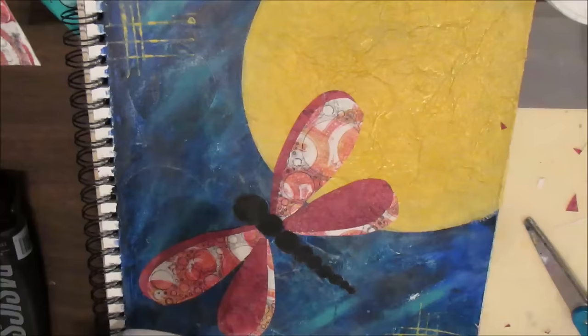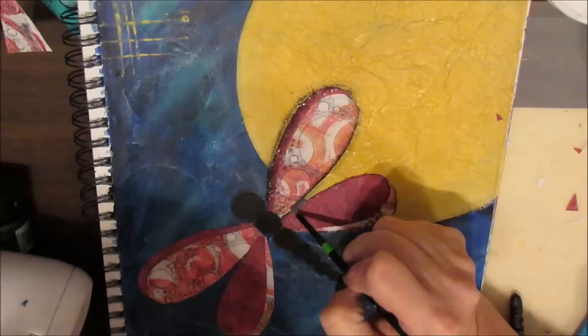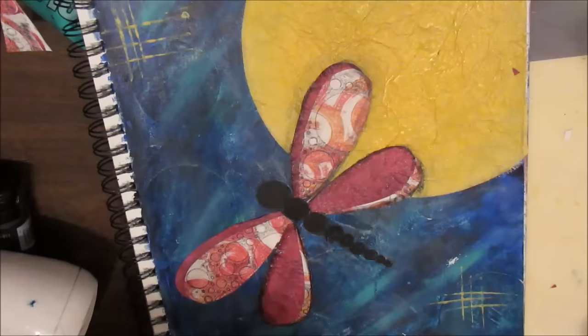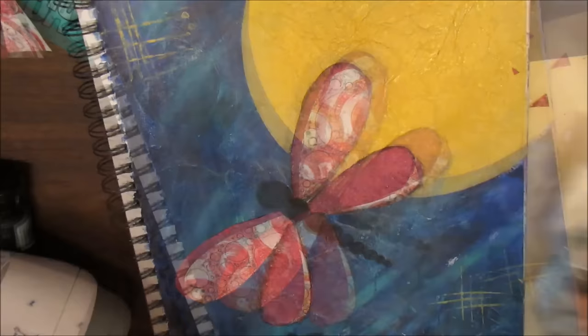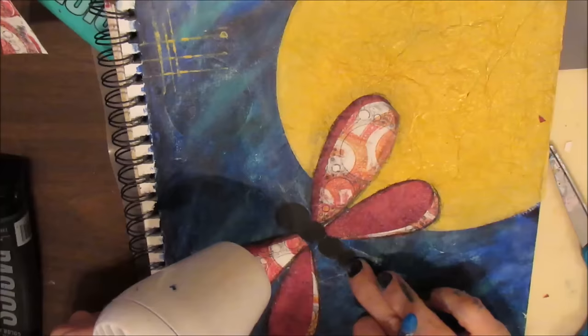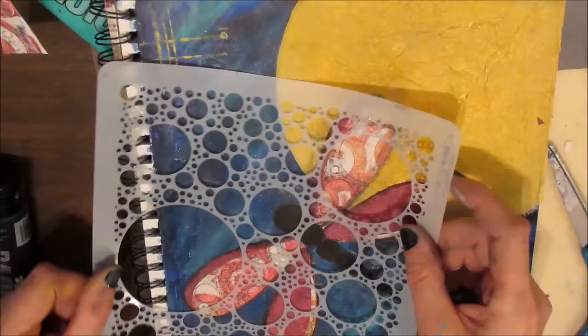I'm using Neo Color 2 black just to darken it a little more and shading the outside edges. Since I had my Neo Colors out I'm using that, but you could use a gelato, a watercolor pencil, a black Stabilo All pencil — the possibilities are endless. You can also use a gel pen, then wet it and it will spread a little and outline it as well.